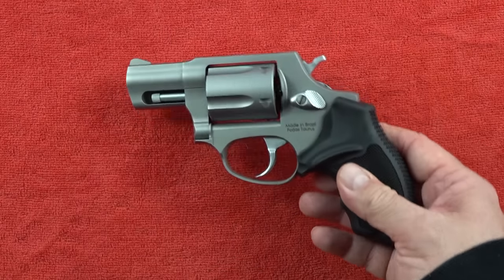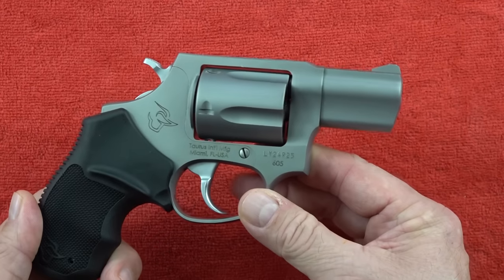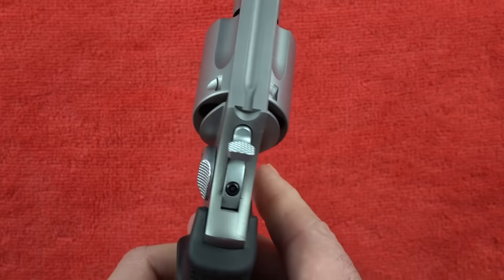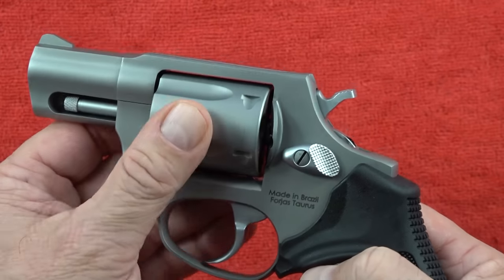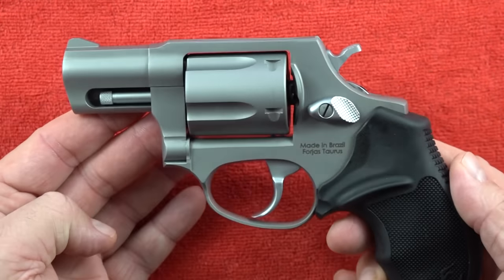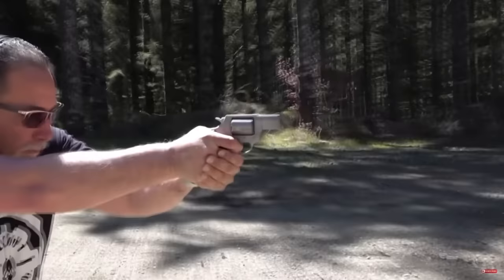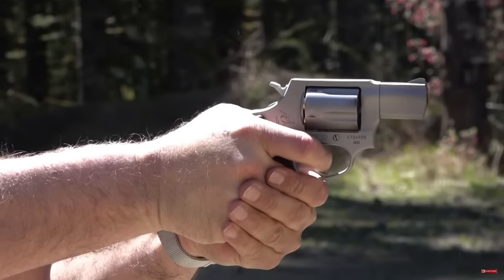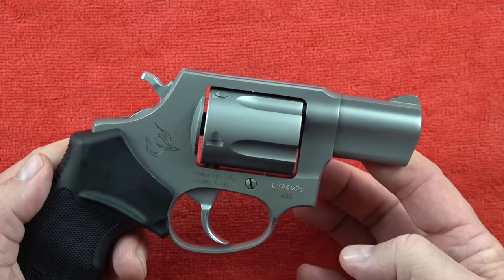Coming in at number five is the Taurus 605. This has been a very popular revolver for us, with the standalone video reaching 200,000 views — so there is a lot of interest in this Taurus revolver. As you can see, it still looks brand new with no rust problems, no issues. It is a five-shot revolver chambered in .357 Magnum, and shooting .357 out of this is not a problem. This snub nose revolver comes in at 24 ounces.